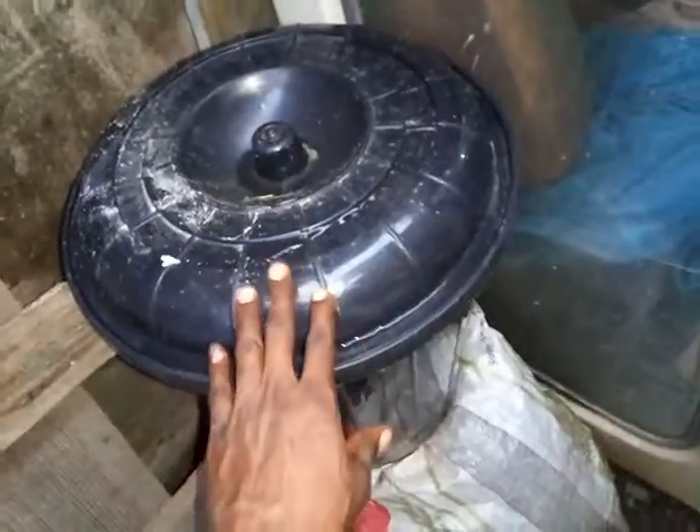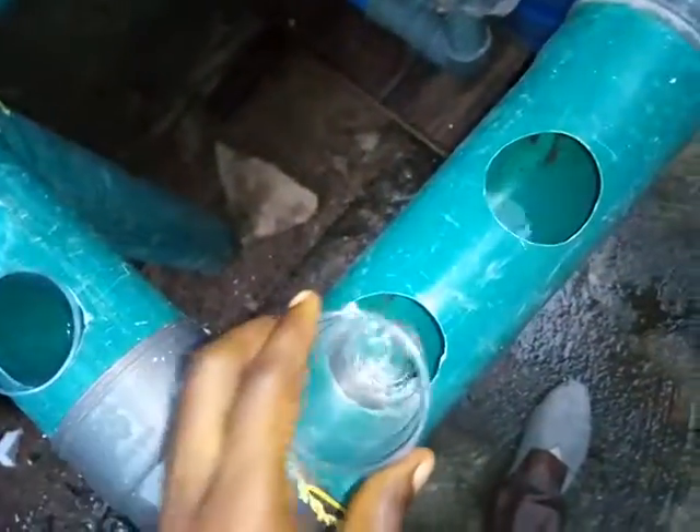I'm going to use this for aeroponics. I have granite and soil here. This is my NFT system. I'm here to get the net ports. I have a little bit of water here because of the groove here.